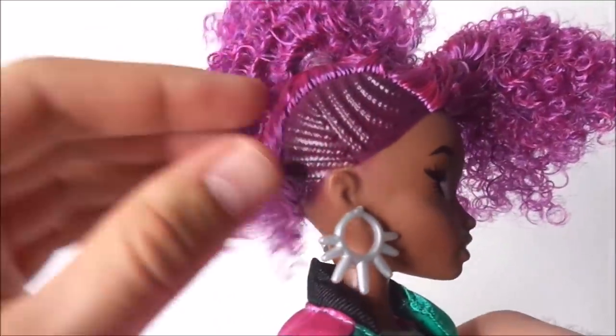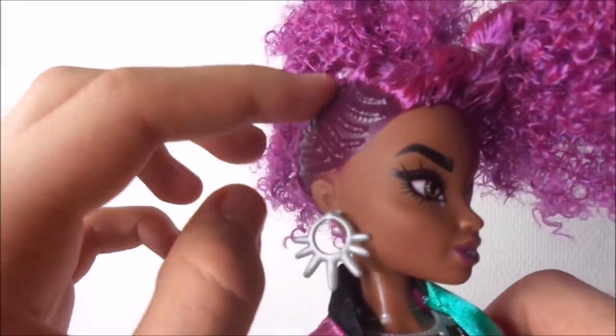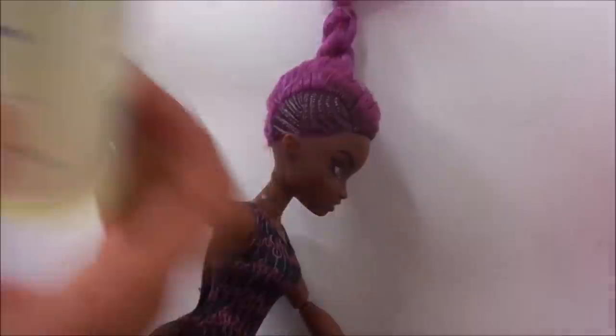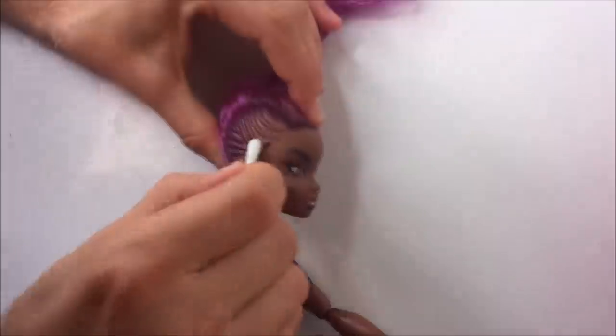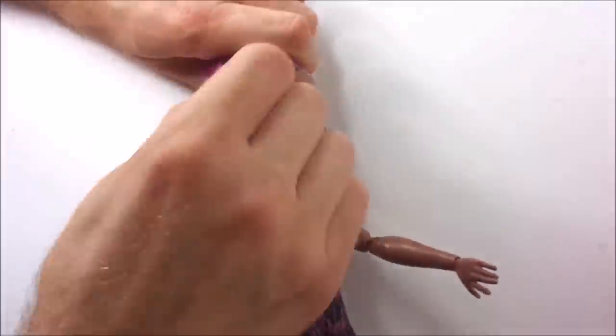I wanted to make this all black. To remove the original paint I take my nail polish remover and start removing the paint, being really careful around the paint on her face because I do want to keep that original face paint. When the entire side is clean I take some black paint and do a test run for the black braids.